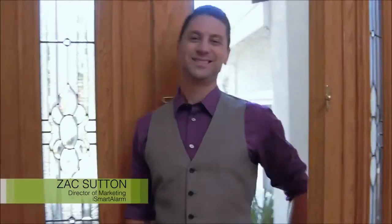Hi, I'm Zach from iSmartAlarm. For the last three years, we've been the leader in smart home security. And we know you have concerns when it comes to smart home technology — it's complicated, inflexible, and confusing. And in the end, it all just costs too much. We've created a camera that solves all of these problems.